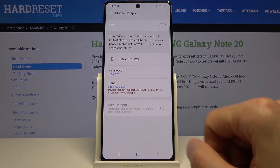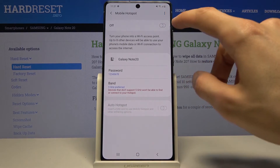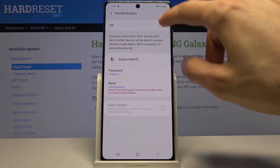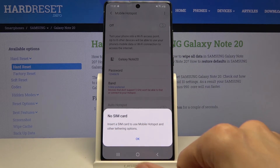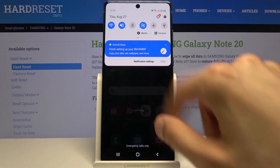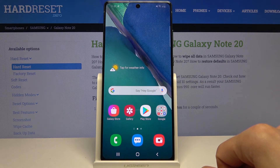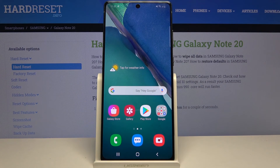So, select 5 GHz. If it doesn't work, drop it down to 2.4. From there, you can simply enable the hotspot either from here by tapping on it — if I actually had a SIM card, which I don't, so it won't allow me — or simply by pulling down the notification panel and enabling it from the toggle. Also, once you enable it and you're done using it, make sure you turn it off. It does draw a little bit more power from your device, so if you don't need it, I would recommend disabling it.